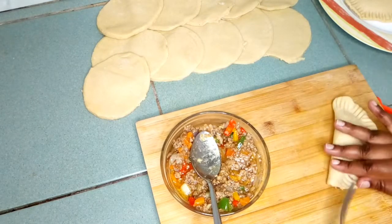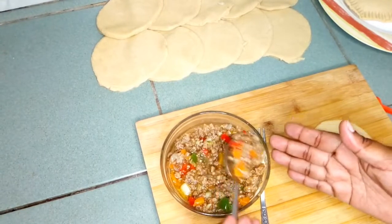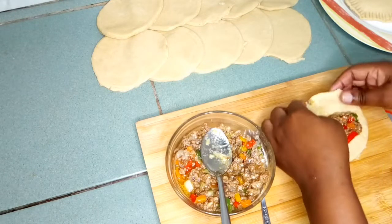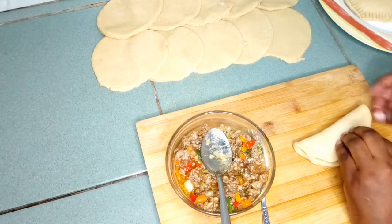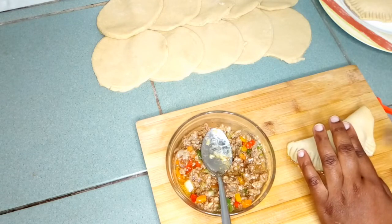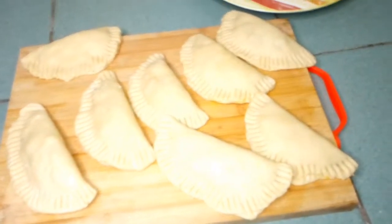If your minced meat remains after the dough is finished, you can freeze it and use it any other time, or you can serve it with some rice because it's already cooked and ready. Also make sure when you're preparing your minced meat you make it a little bit wet. We will repeat this until the end.